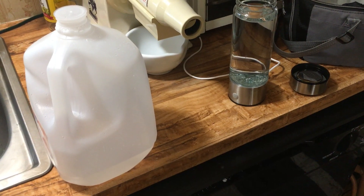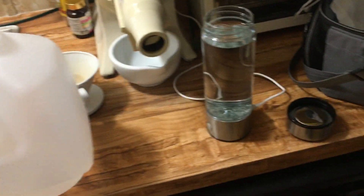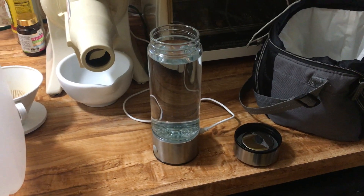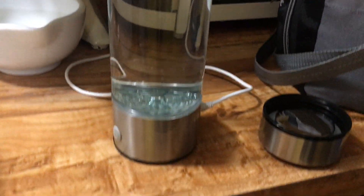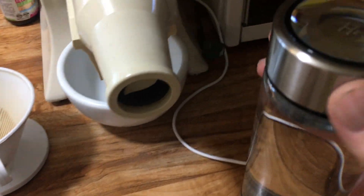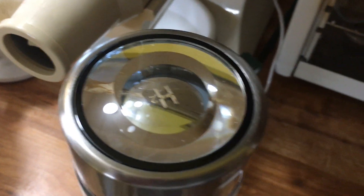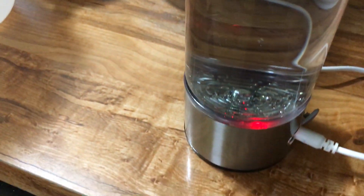Hello, I'm making this video just for you. I'm here in the kitchen with my hydrogen water generator. I just poured some water into the generator, put the lid on. It has a battery in it but it also works if you just plug it in.